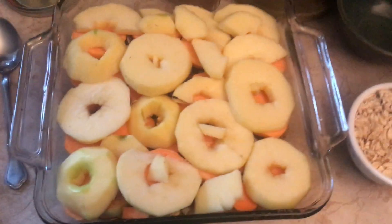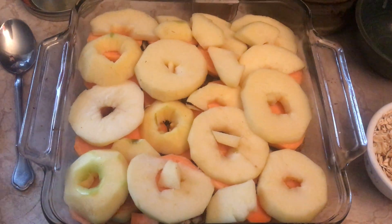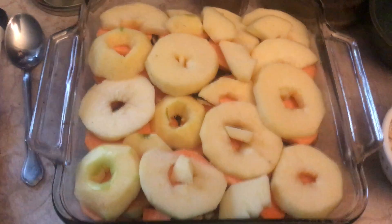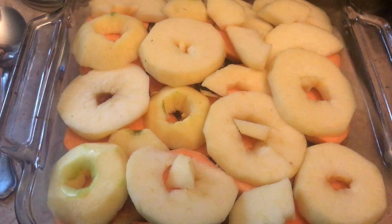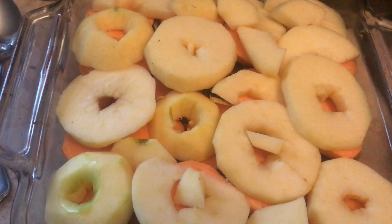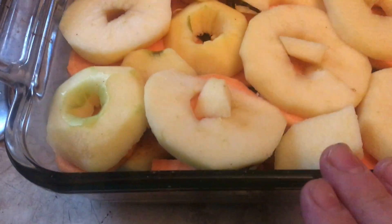Good morning! Today I'm making a sweet potato apple baked crispy kind of thing. It has a layer of sweet potatoes on the bottom, then apples in the middle, and then I've sprinkled on oats and pecans and a little bit of coconut sugar. I've got another layer of sweet potatoes and another layer of apples here on top.